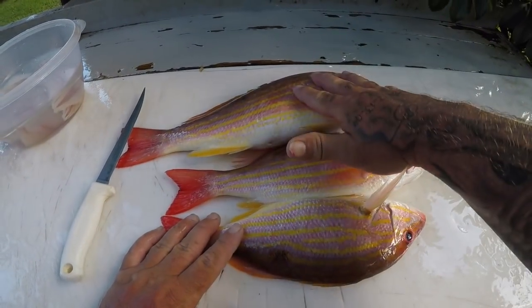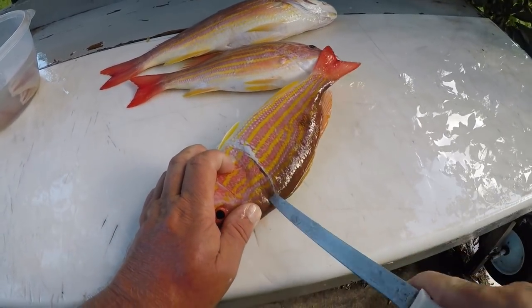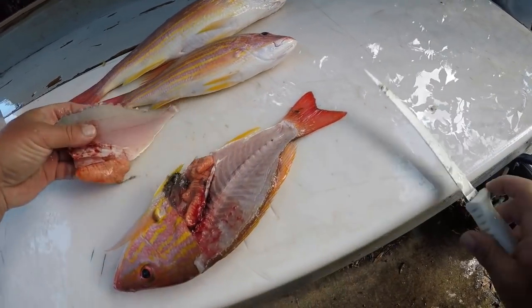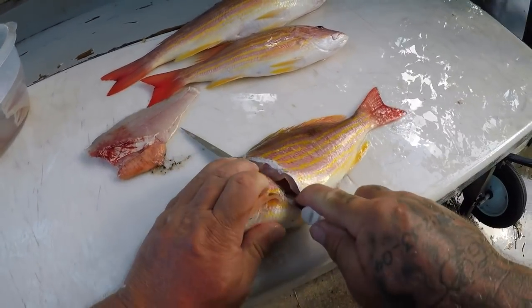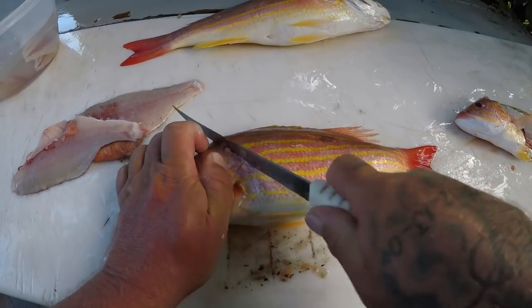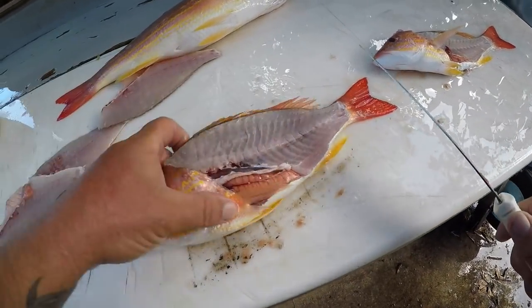Alright guys, I've got my three lane snappers here — one I caught yesterday and two I caught today. I'm gonna show you how to clean a lane snapper. Fairly easy fish to clean, just like any other fish, and they are excellent eating. This is an outstanding snapper. You can deep fry it, which is awesome, you can bake it, which is awesome, and it makes great ceviche — lane snapper ceviche is awesome.